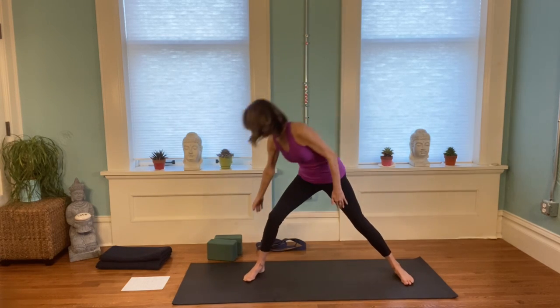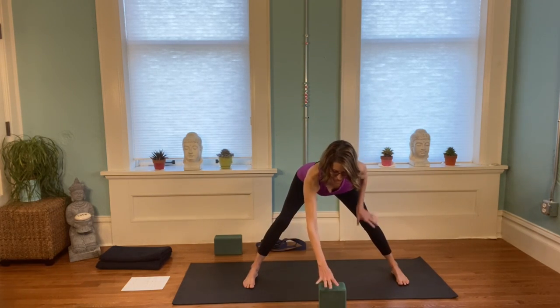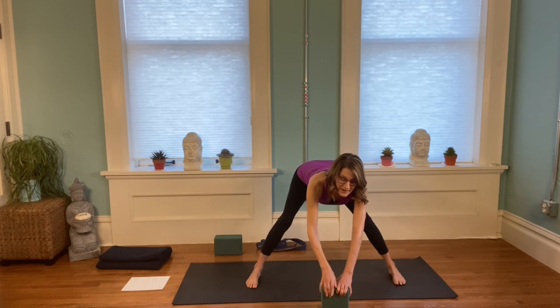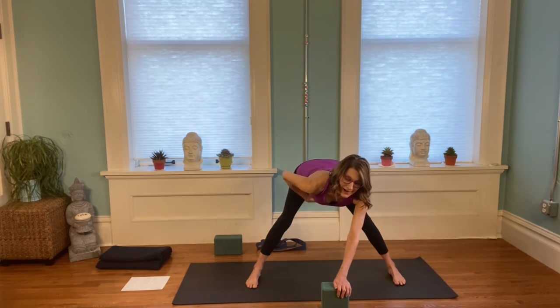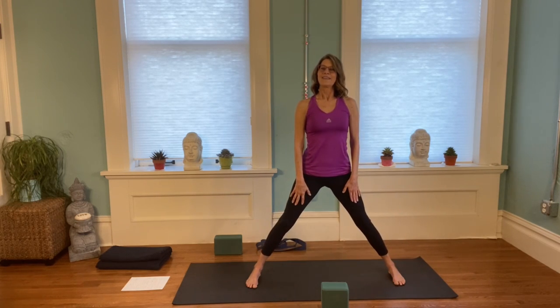We're going into a forward fold — a block might be handy, or a stack of books. Bend your knees a little, then reach either to the block or to the floor. Keep your knees bent, push your thighs and hips back, and see if you can stretch your torso and spine long and forward. So long spine while the hips and thighs go back. In your abdomen, remember that bracing — draw up a little so you have support for your back, building inner strength. Then bring your hands on your thighs, lift yourself up, and step your feet together.